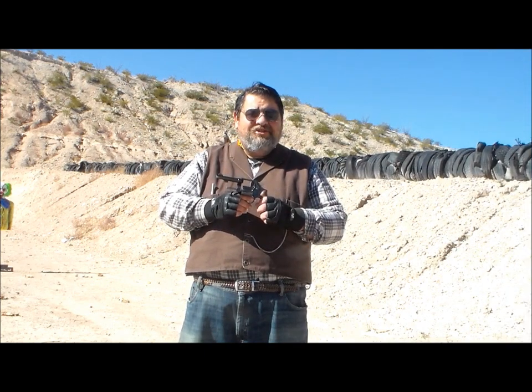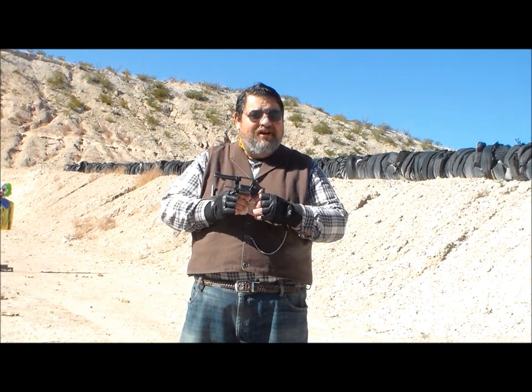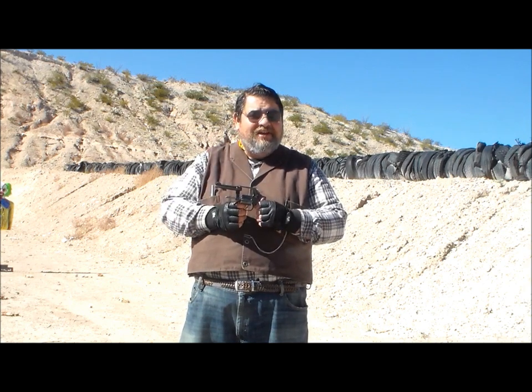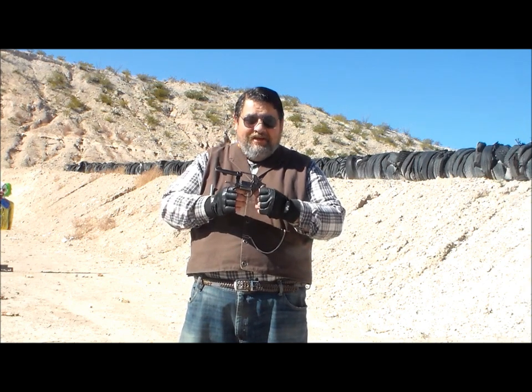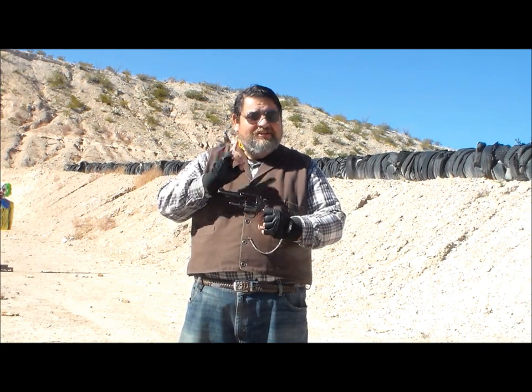We're out here at the municipal shooting range in Truth or Consequences, New Mexico, with the Smith & Wesson Model 10. We have our bleeding zombie clown a few yards downrange, and we're going to put a few holes in it. Our first shoot is going to be single action.